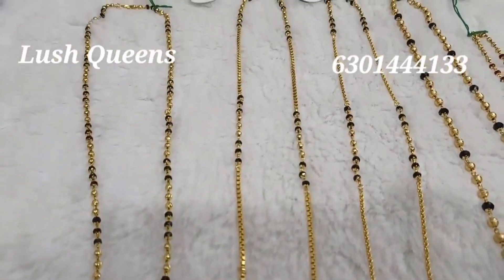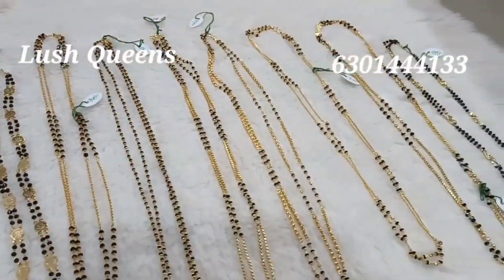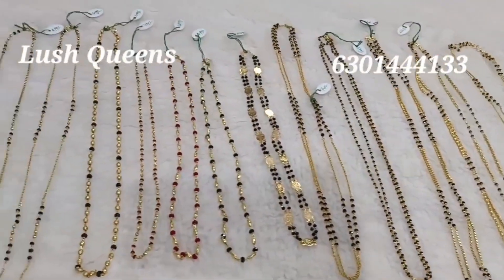Hello, hi indeed. Welcome back to our channel Lash Queens. I am Lakshmi. I am sharing the chains in Black Beads.